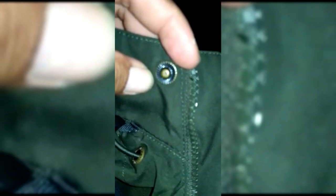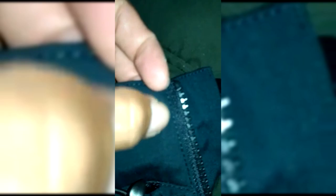Karet pengencangnya juga berbeda - yang KW lebih tipis, yang original lebih tebal. Dan untuk bagian dalamnya, yang KW sudah tidak ada batasnya, sedangkan yang original full sampai ke sudut-sudut.